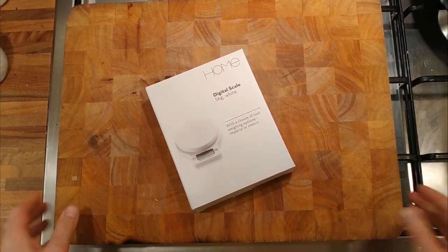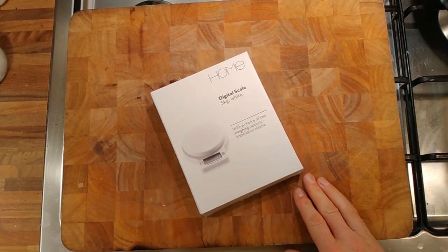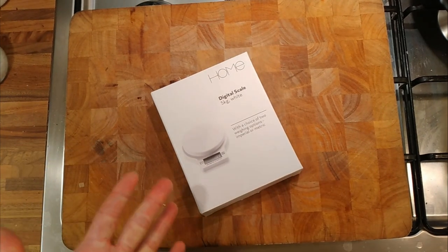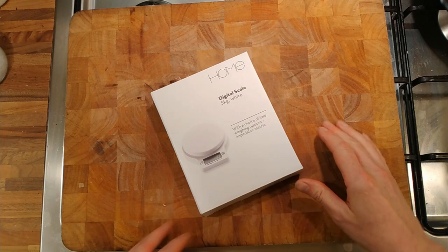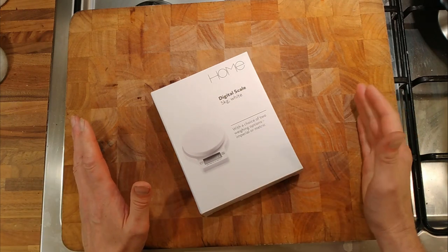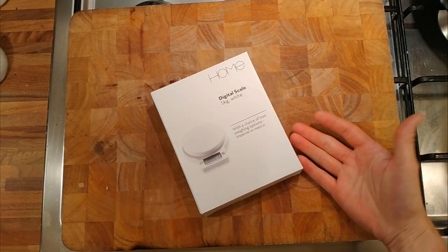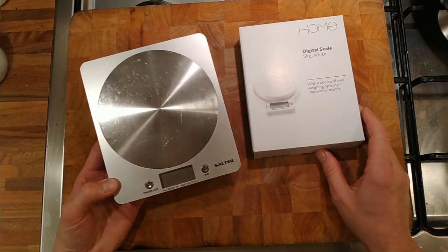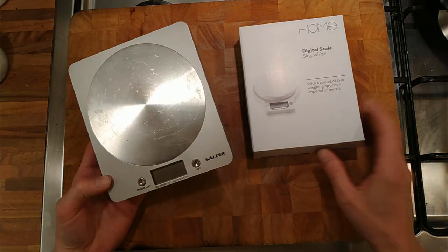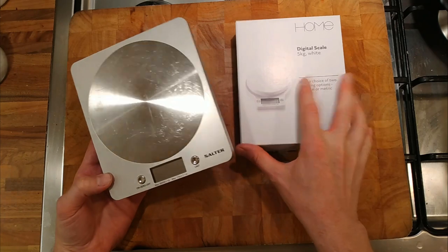I'm doing a video on this cheap scale that I picked up in the supermarket. It's digital. I'm not really into doing product reviews, but like my gran always said, buy cheap, buy twice. This was only £5.99, and normally when I buy a scale like that, they're a little bit more robust — well, we'll see. They're about 20 quid, so it's just for work.